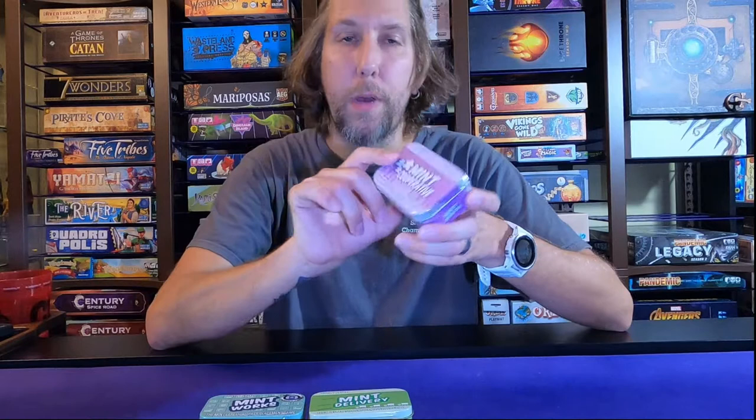Being designed by Brian Lewis and Jonathan Gilmore, who designed Dinosaur Island, which is my favorite game. So I was definitely going to instantly back this, just because I already had these two and Brian was designing this one, so I definitely wanted to check that out.